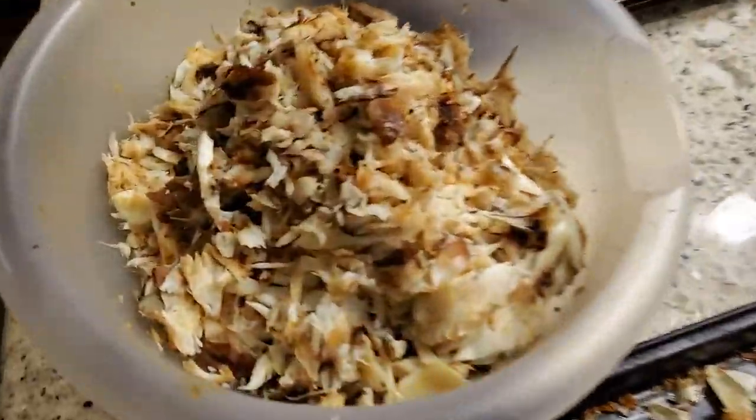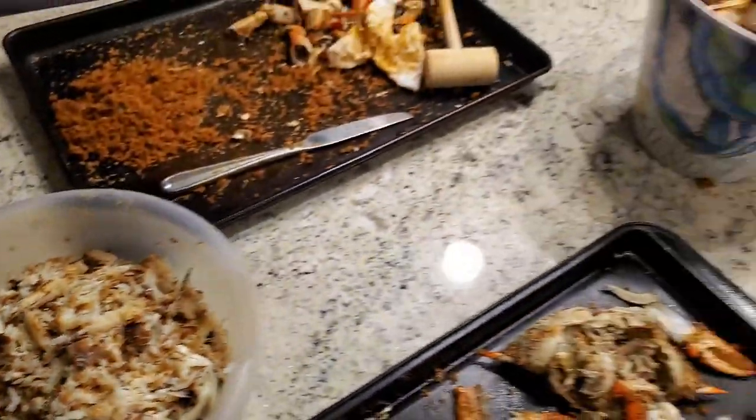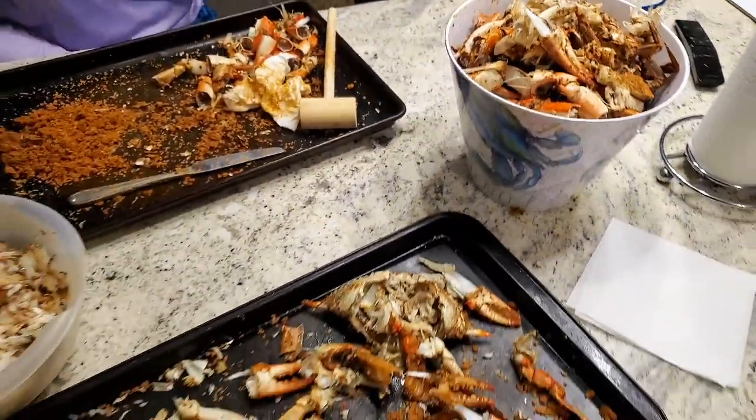There we go — we have all our crab meat picked. Looks like plenty for cream of crab soup. This would have definitely probably been a little easier and cheaper if we went out and just bought crab meat, but this is the situation we're put in and we're going to make the best of it. I love cooking. So let's cook some cream of crab soup.